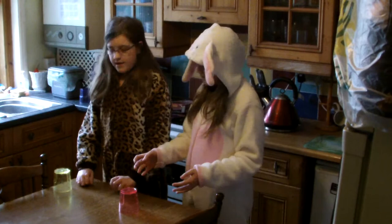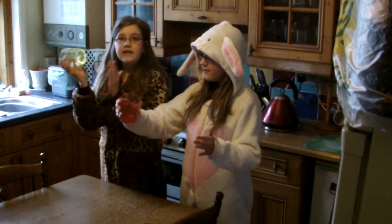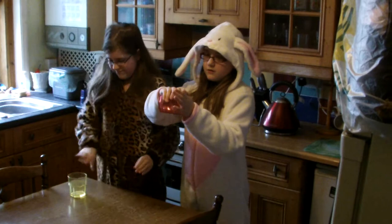And then you put your right hand to the left side of the cup, lift it up and tap it on your left hand.